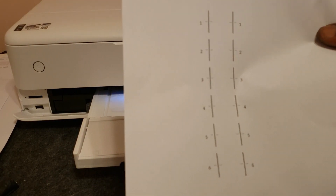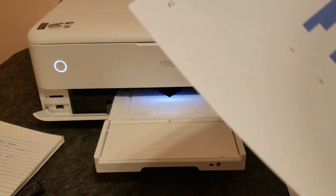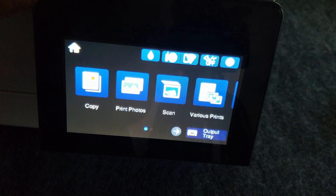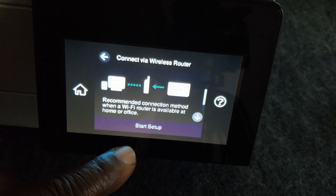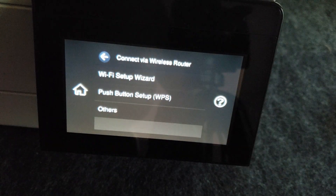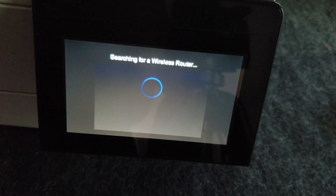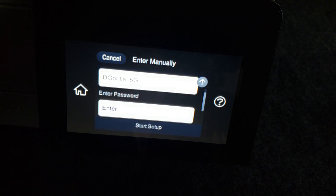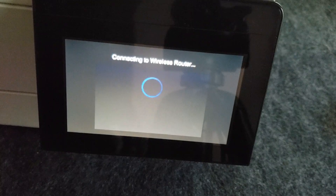I'll continue on with the adjustment test, making my selections as the tests print out on the printer. That'll make sure the printer is adjusted and aligned before we continue. After our adjustments, we'll set up the Wi-Fi — we're going to touch the Wi-Fi icon on the touch screen, then select Wi-Fi, touch the Wi-Fi Setup Wizard and let the printer find our network. We'll enter the password, and when it's finished it'll give us a setup complete message and close itself out.